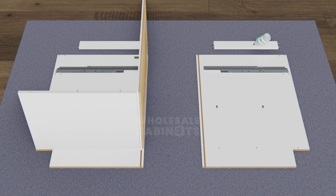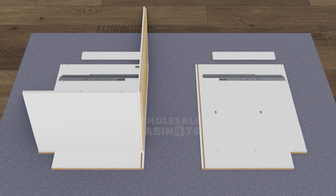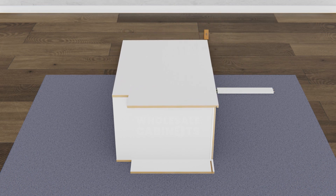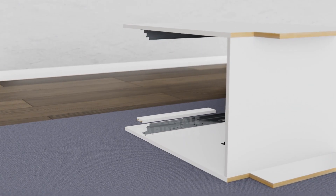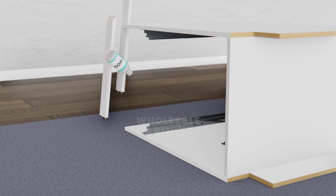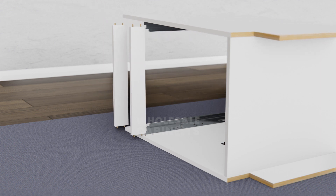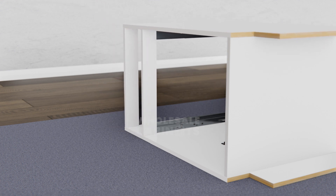Add a thin layer of wood glue to the dowels found on the other side of your cabinet's bottom panel and the edge of your back panel. Align the second side of your cabinet box with the dowels and back panel and firmly push it into place. Gently tap the connection points with your mallet to ensure a tight fit. Add a thin layer of wood glue to the dowels on your bridge boards and insert them into the pre-drilled holes on your side panels. Use your rubber mallet to gently tap all connection points to ensure they are secure.